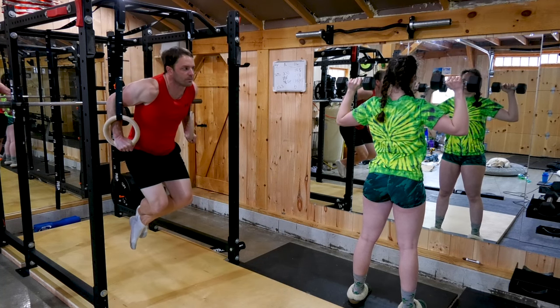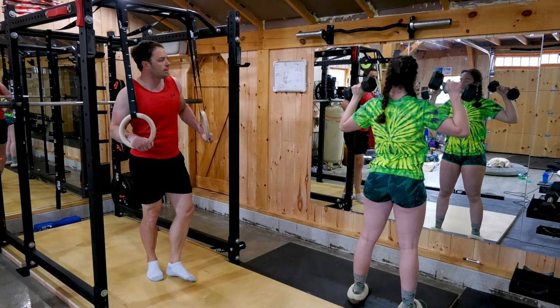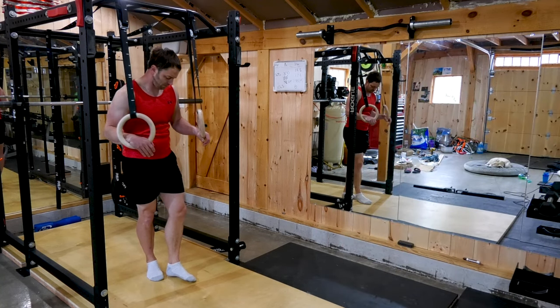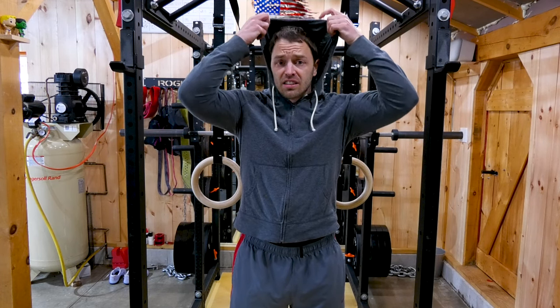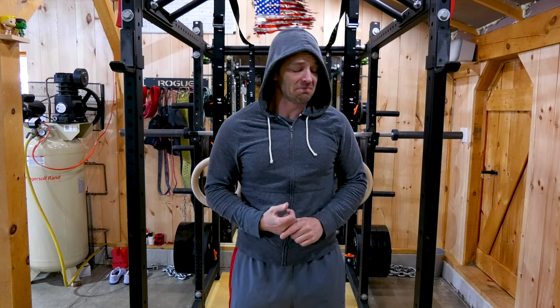Have you ever seen how gymnasts pick up women? Sup girl? Why are all the guys here creeps? Don't worry — we interviewed her afterwards and she said it wasn't the gym equipment. She just said she wasn't interested in his body, personality, hair, smile, eyes, jokes... this gym... really anything.